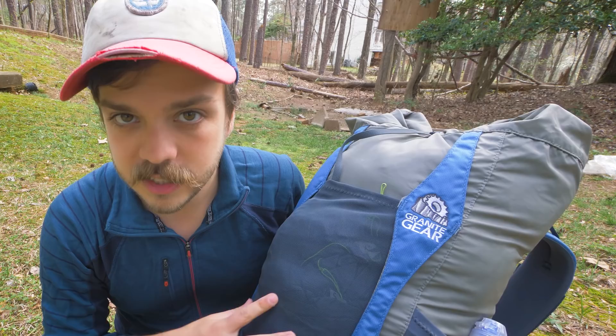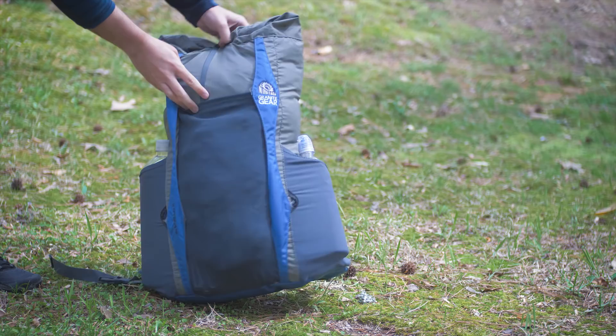I've been trying out some smaller packs and this year I tried out the Granite Gear Virga 26. I've seen this pack on sale for as low as 80 bucks, and for 80 bucks this is an awesome backpack. But yeah, let's get into it.